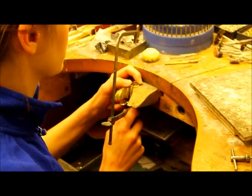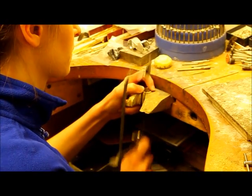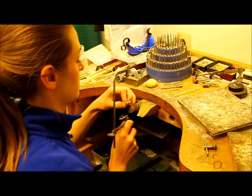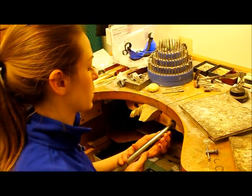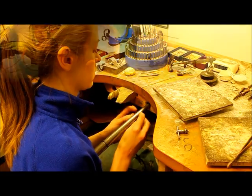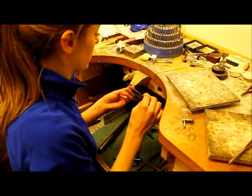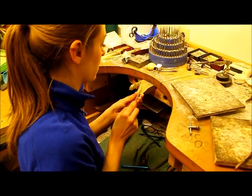I'm going to saw open the back and run the ring up my mandrel to the right size. Right now it's a six, and we're going to make it a six-and-a-half. I'm going to file the spot where I cut the ring open to make it nice and clean for our solder to flow through.